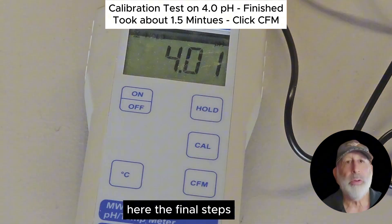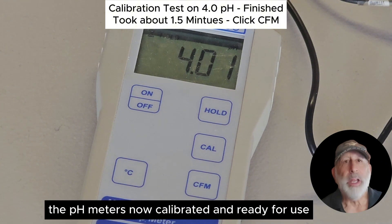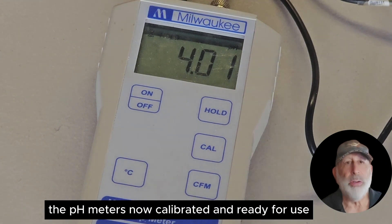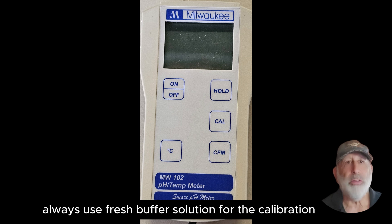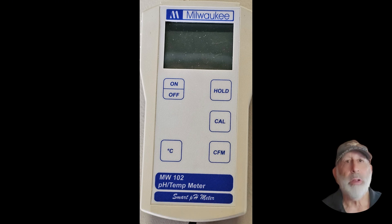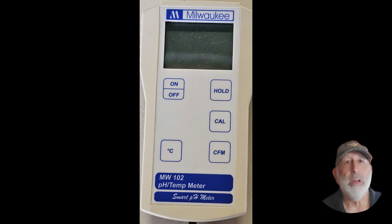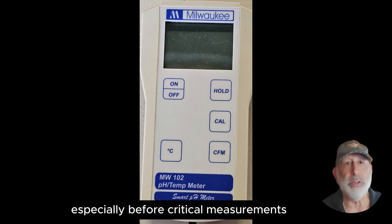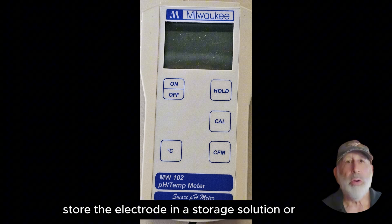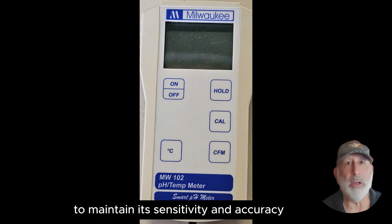Here are the final steps: rinse the electrode and temperature probe with distilled water and blot it dry. The pH meter is now calibrated and ready for use. Some tips for accurate calibration: always use fresh buffer solution, make sure the electrode is clean and free from any contaminants, calibrate your meter regularly especially before critical measurements, and store the electrode in a storage solution or pH 4.01 buffer when not in use to maintain its sensitivity and accuracy.